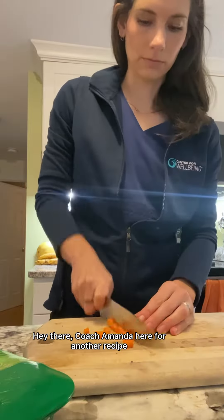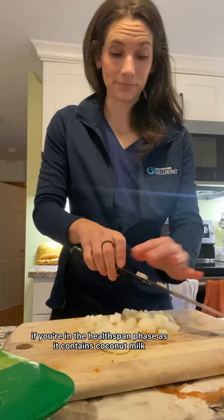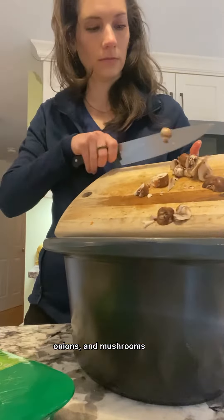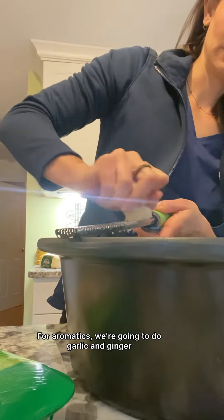Hey there, Coach Amanda here for another recipe. Let's make crock pot chicken curry. This recipe is great if you're in the Helispan phase, as it contains coconut milk. We're going to chop up some celery, carrots, onions, and mushrooms — but what's great about a curry is you could really add any vegetables that you like.